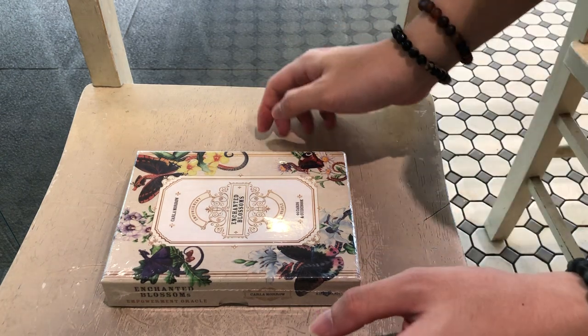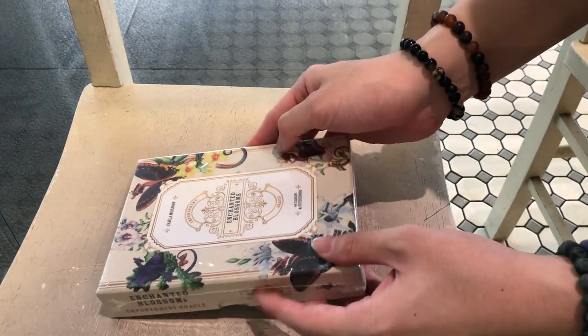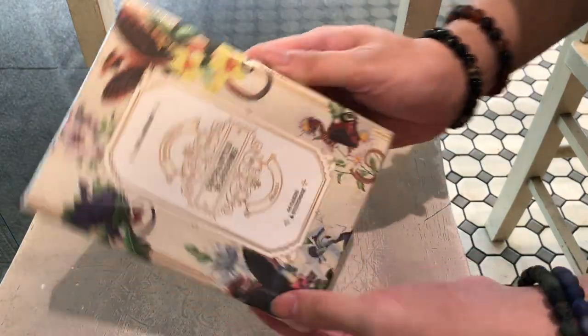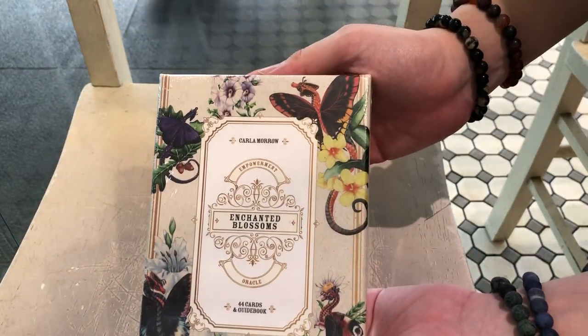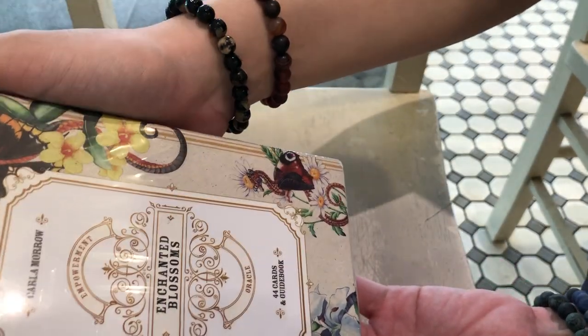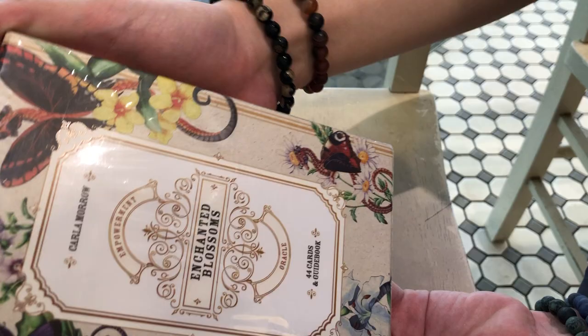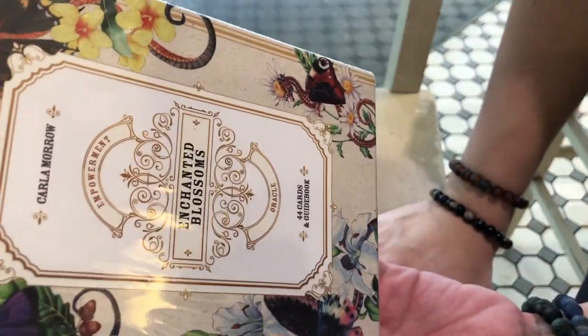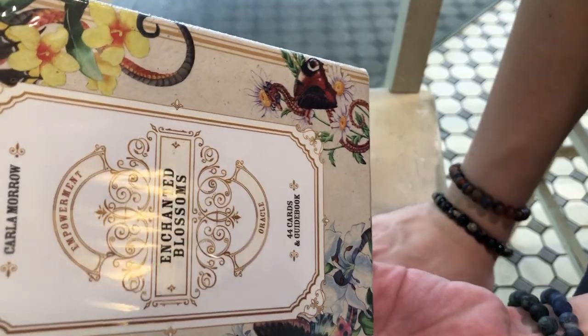Hello everyone, this is Thingy from the Sanctum of the Soul, and today I'm at the Noisy Cafe for the Energy. I've got with me the Enchanted Blossoms Oracle that I just picked up — still in shrink wrap. It's by Carla Morrow and it's a 44-card deck.